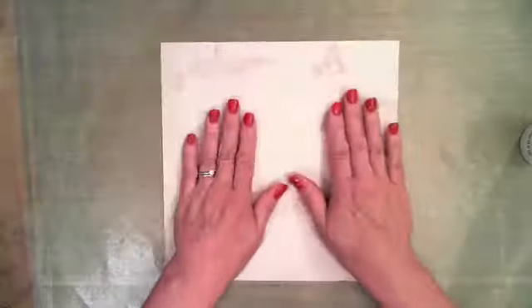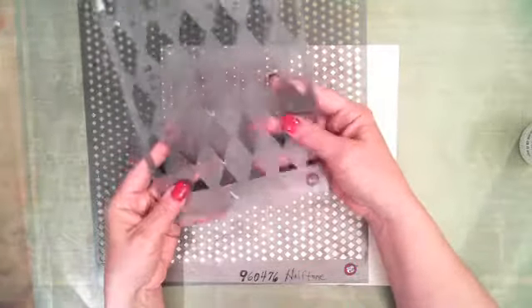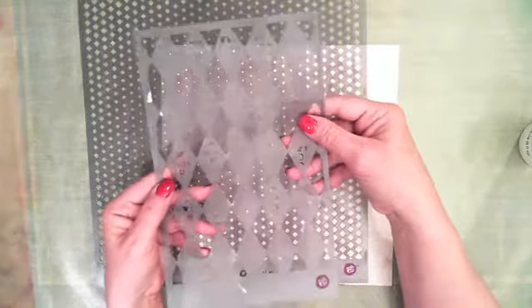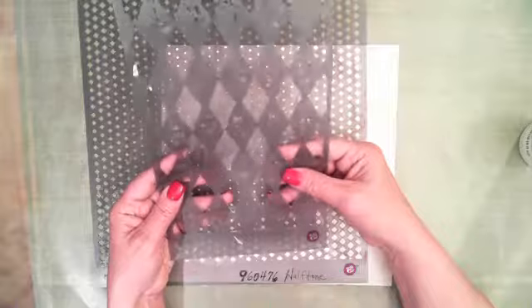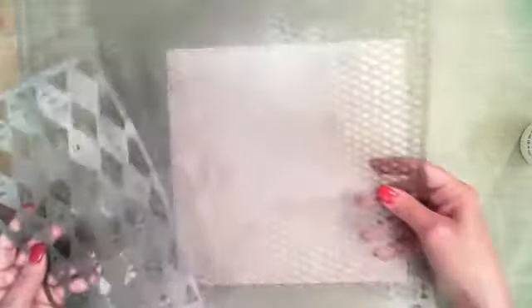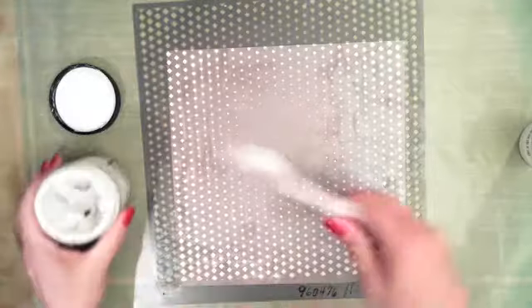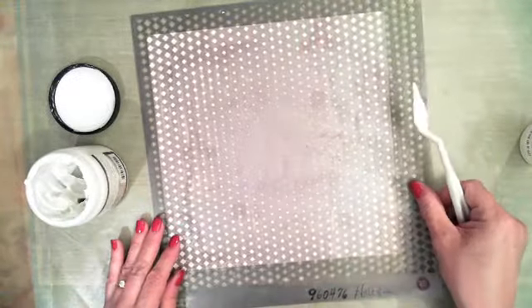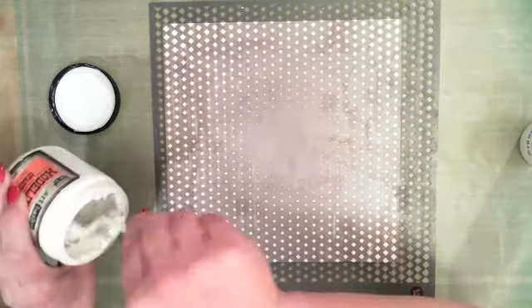Next thing I'm going to do is grab my mask. The mask I've used is number 960476 — it's called Halftone. Pretty sure Alda still has this one in the store. I don't have the number to the other one written down — it's a sort of distressed harlequin type shape. Maybe Cynthia can grab that number for y'all. I'm going to grab my Prima modeling paste and my little spatula and lay this across the top here — not really worried about it being perfectly straight. I'm going to pretty much cover the entire thing really quickly.